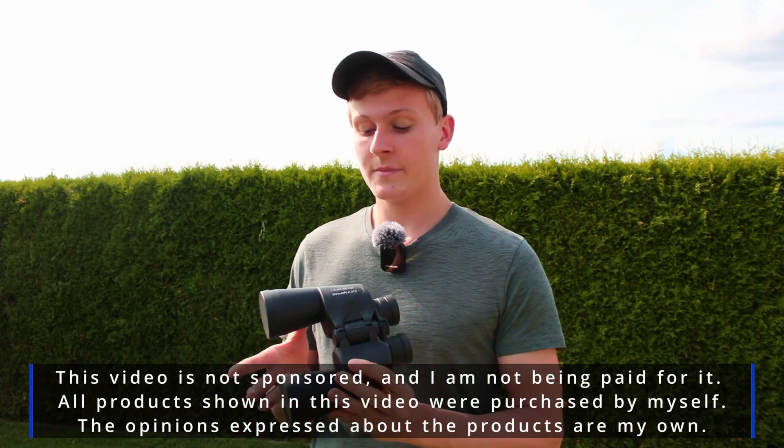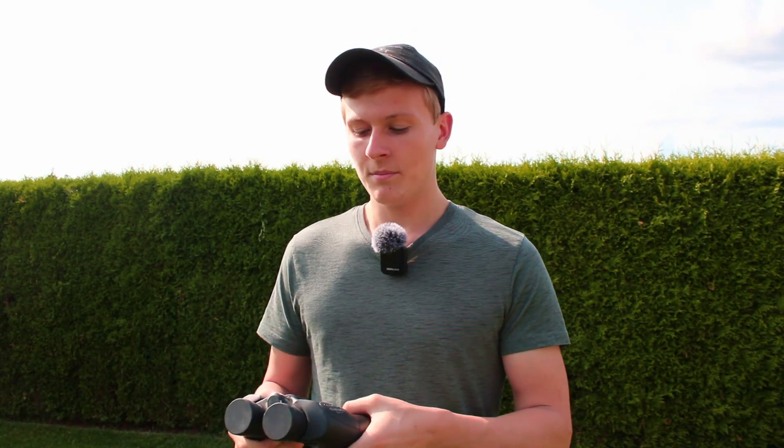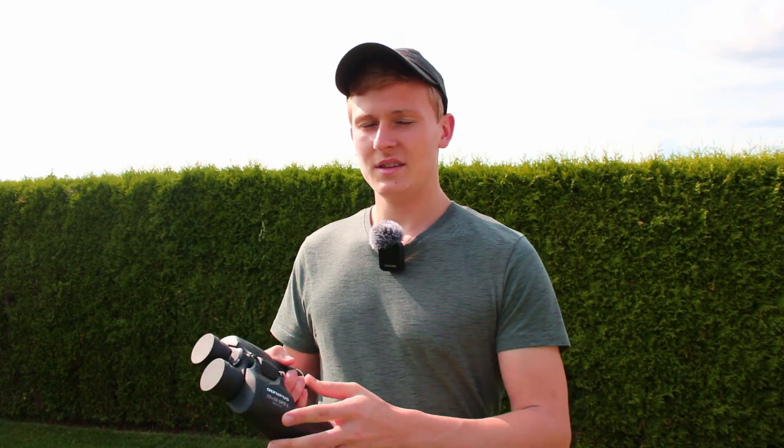So as I already mentioned, these are the 10x50 binoculars. First of all I would like to talk about the two numbers — 10 and 50 — and why they are very important for observing the night sky. The very first number is 10, and 10 stands for the magnification. So these binoculars will have 10x magnification.